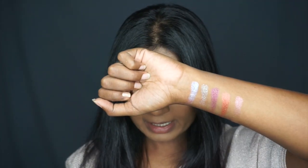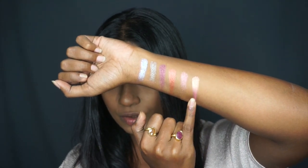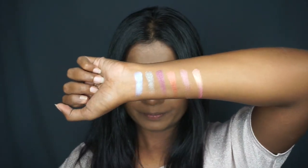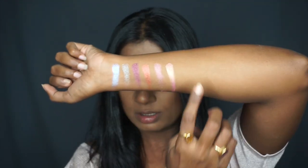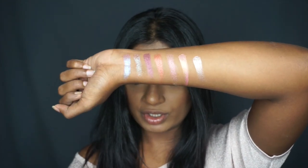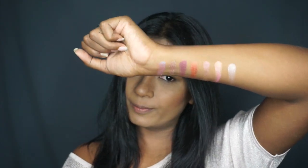Next I'm swatching 'Angelic,' which is a rose gold pink-rose-gold colored eyeshadow. Then 'Cashmere,' a nice champagne-colored shimmery shadow. Those are some of the shimmer shadow swatches, and I am so impressed by the pigments — they are so pigmented and such beautiful colors.